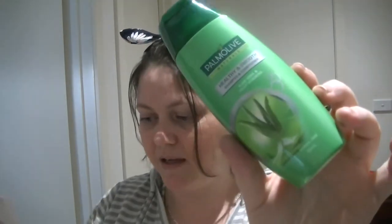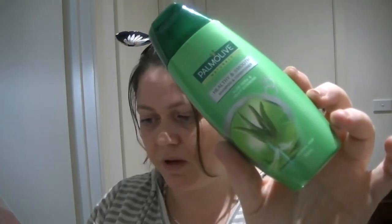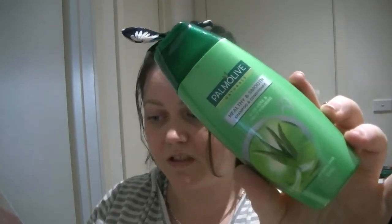Starting off, we have a 90ml bottle of Palmolive Naturals Healthy and Smooth Shampoo and Conditioner in Aloe Vera and Fruit Minerals. Normally you'd get this in a 350ml bottle for $4.99, available at Woolworths and pharmacies. It smells really, really good. I don't normally use a shampoo and conditioner — I use a shampoo and then an oil on the ends of my hair — but this will be great because my kids will get to try it. Not a bad price for a full-price one.